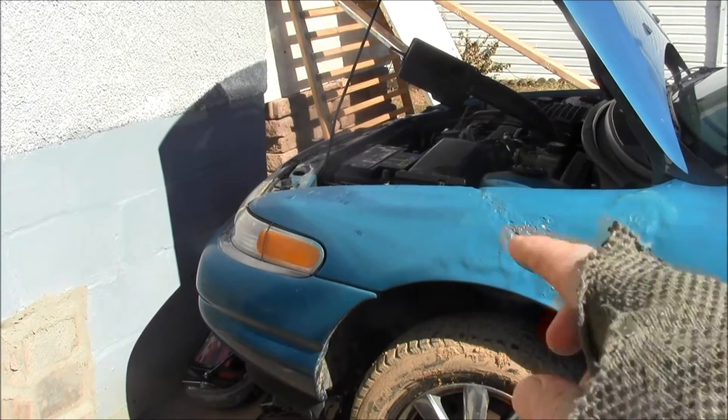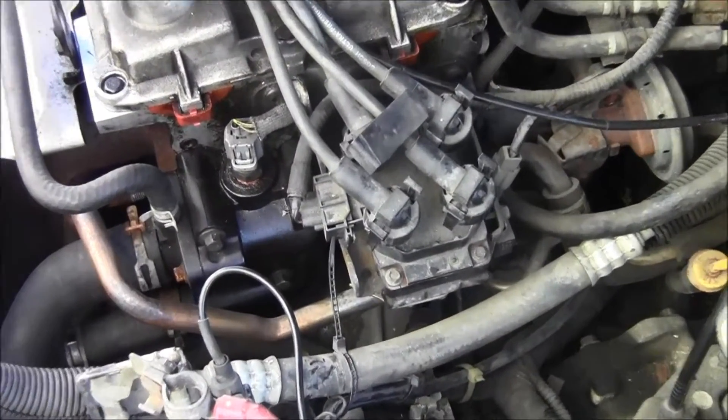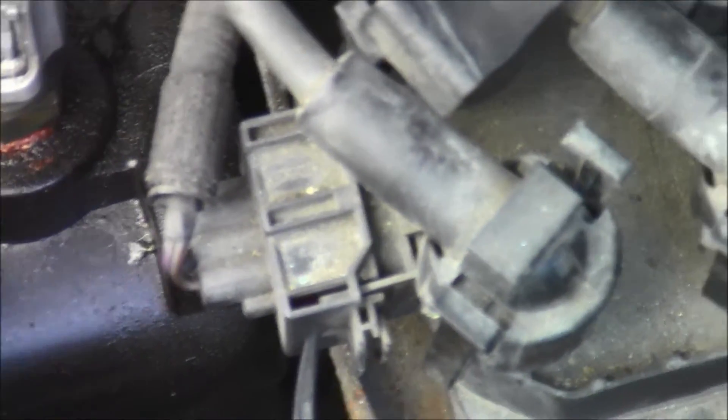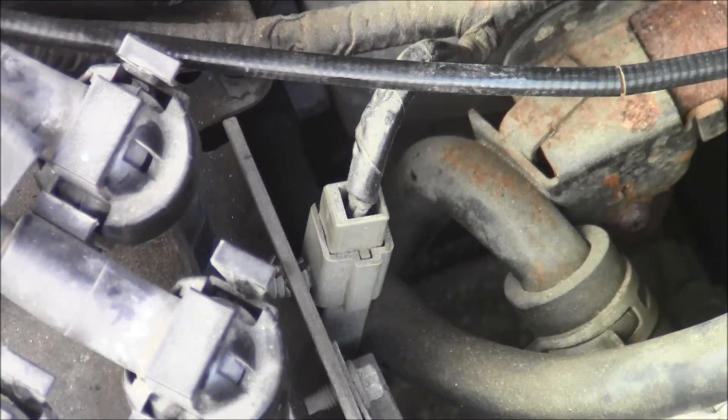Okay, disconnect the negative battery terminal, get the air cleaner up and out of the way. Disconnect that electrical sensor right there.